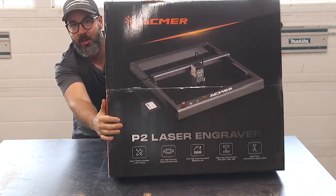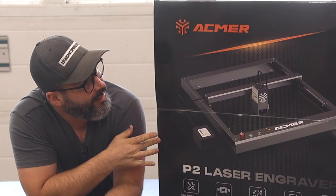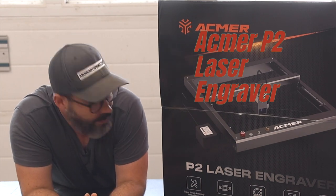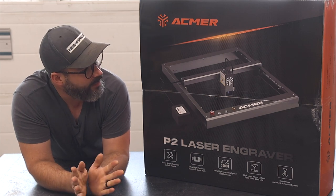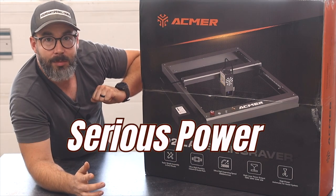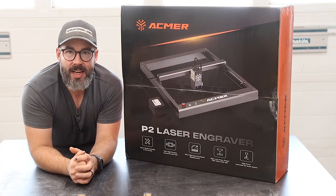I have something new that just arrived today and I'm excited to try this guy out. This is the Ackmer P2 laser engraver, 33 watt. You've seen me do laser engravers before that can do a little bit of cutting but are mostly for engraving. This guy here has some serious power behind it. I'm excited to try it out, especially as I'm in the new space.